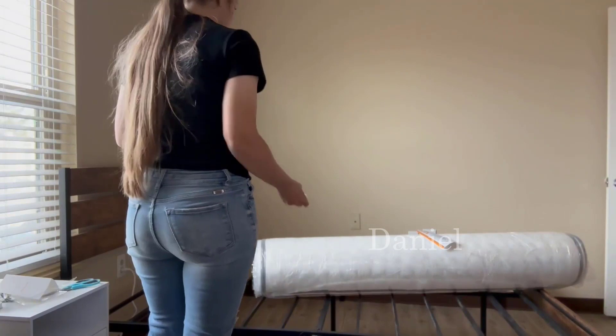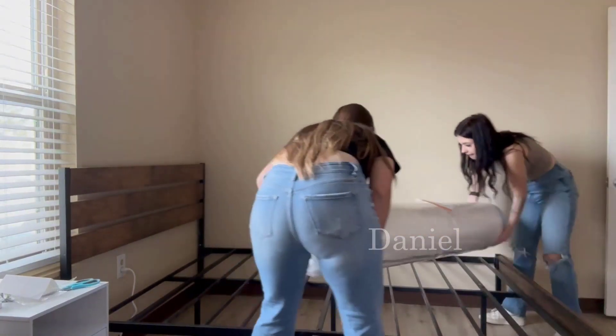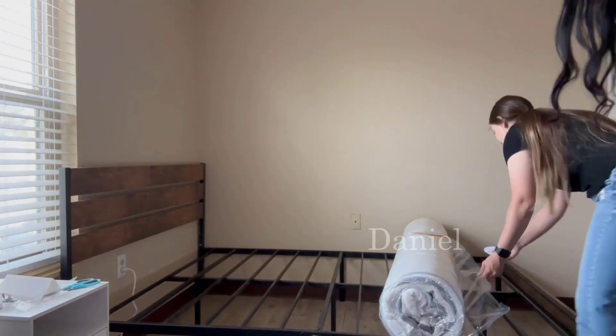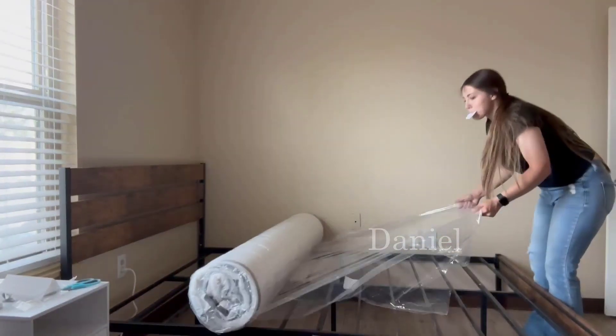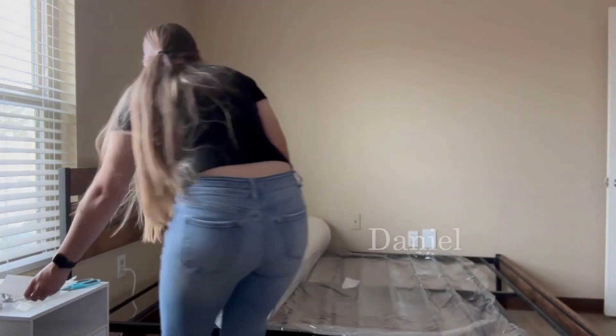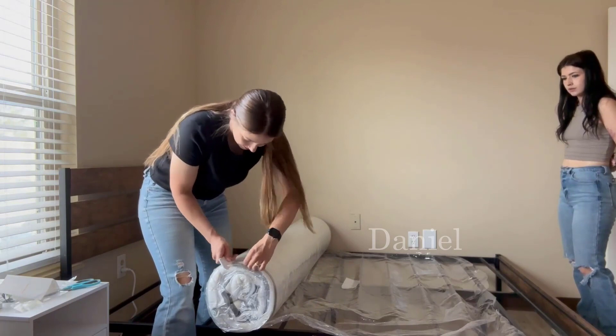It came shooting out, so there wasn't much time to watch it inflate or see how big the mattress was. It does say to wait 72 hours for full inflation, which is for maximum comfort. Everything inside is fully inflated.